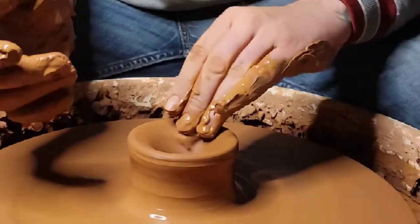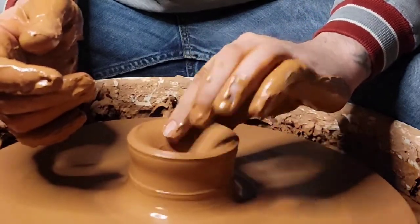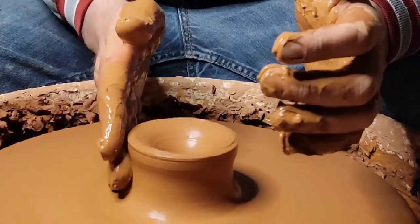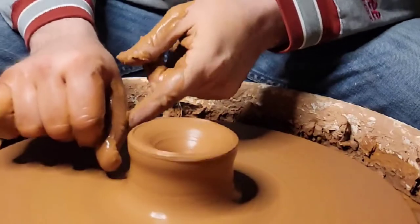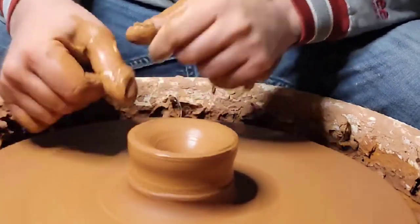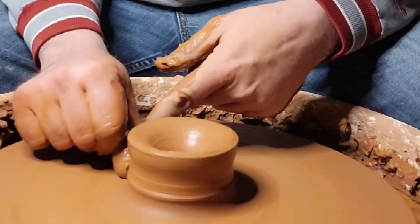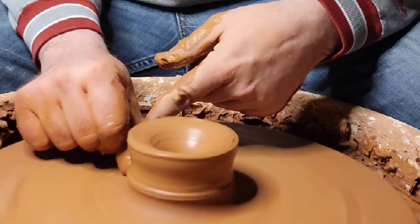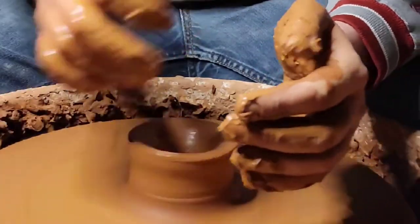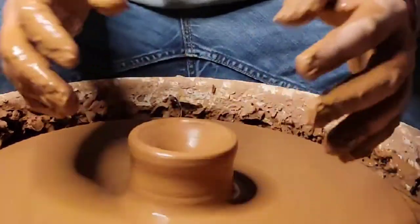Get some of your slip and put it in that dry hole — it'll be pretty dry, so make sure you get some slip in there. Put some slip on the outside too. Get your thumbnail — you want a little divot on the bottom part. If it's crooked on the bottom, let that crooked high point smack against your thumbnail so you're digging out the high point.